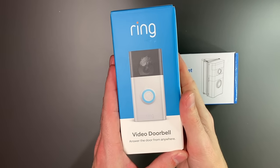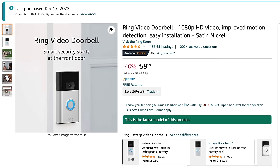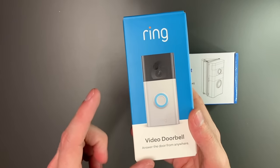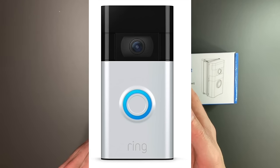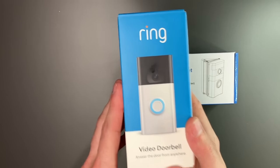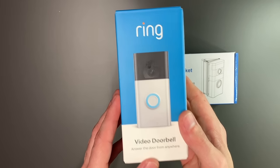The ring doorbell I'm going to install today is just the video doorbell, so this is a pretty basic model. This one is on sale right now for $59.99, down from $99.99. It comes in two different colors: satin nickel, which is what I have here, and a bronze color. Both of them look good, but I like the satin nickel — it's going to match the hardware I have in the house and on the front door.